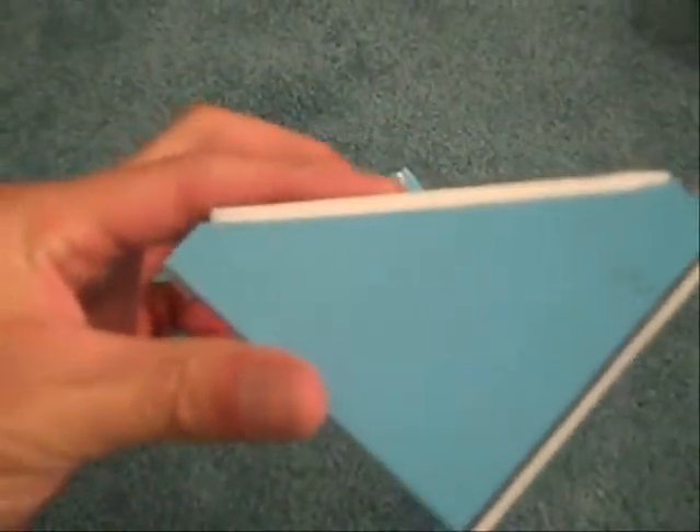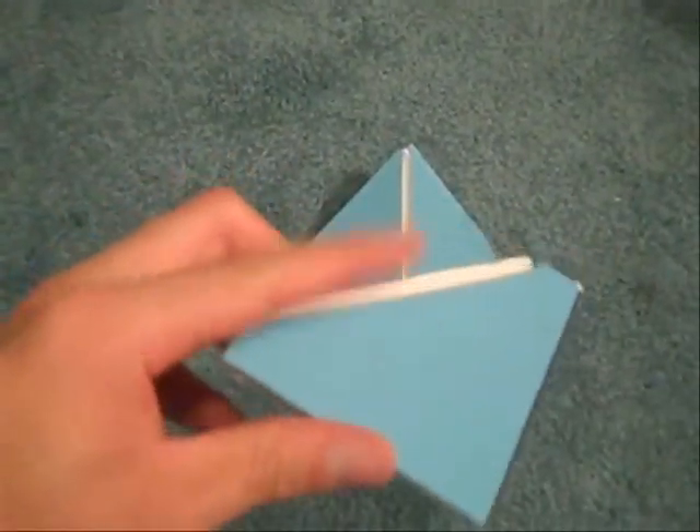You actually want to cut a little bit over. This one was a mistake, but you want them to look like this. You see how it kind of looks like the Superman symbol? Because you're going to have to glue them along that.